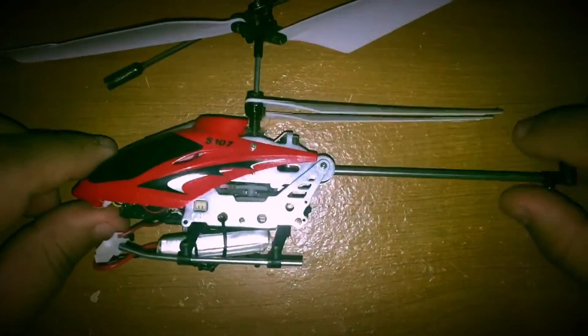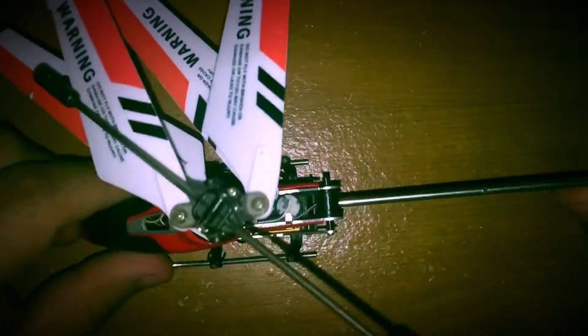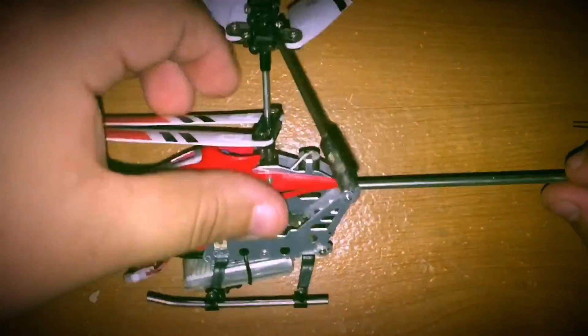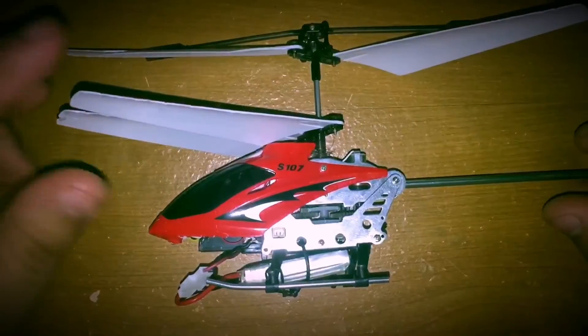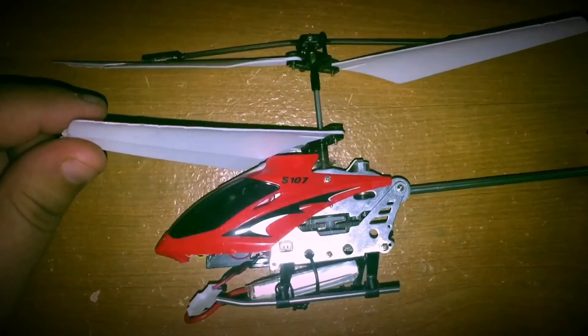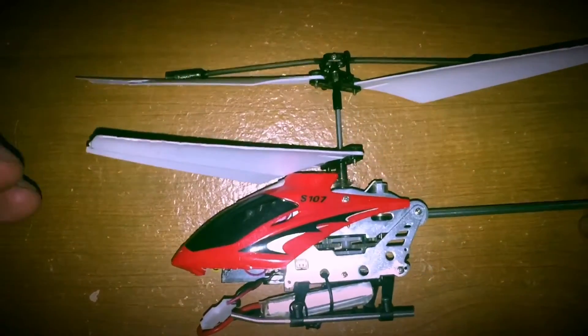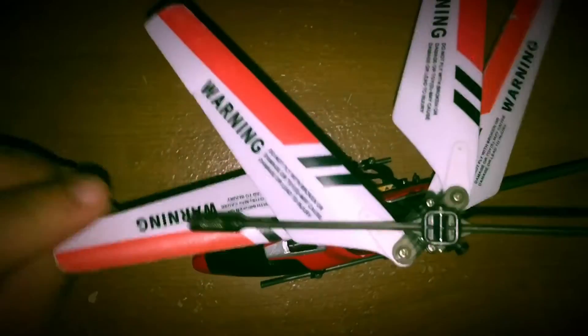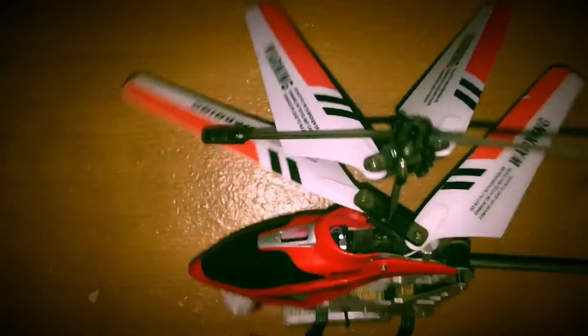So that's my two cents on the battery mod that you can do for your SEMA S107 or S107G. I appreciate you guys coming to my channel. If you liked the video feel free to press the like button, and if you want to see more content please subscribe to my channel.